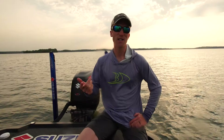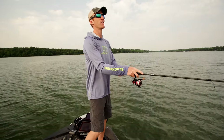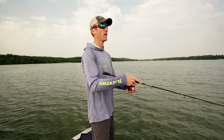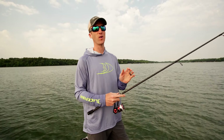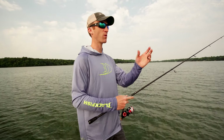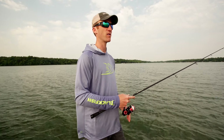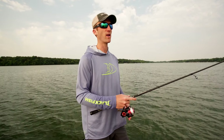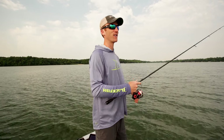We're just bombing a Ned Worm out here. There's a buoy out here that marks this long gradual rocky point and we're just kind of dragging that along, feeling those rocks. A Ned Worm is a super versatile bait — we caught like four largemouth and then we just caught that smallmouth. It's great for all species. You just kind of drag it along; it's a super easy but very effective way of fishing.